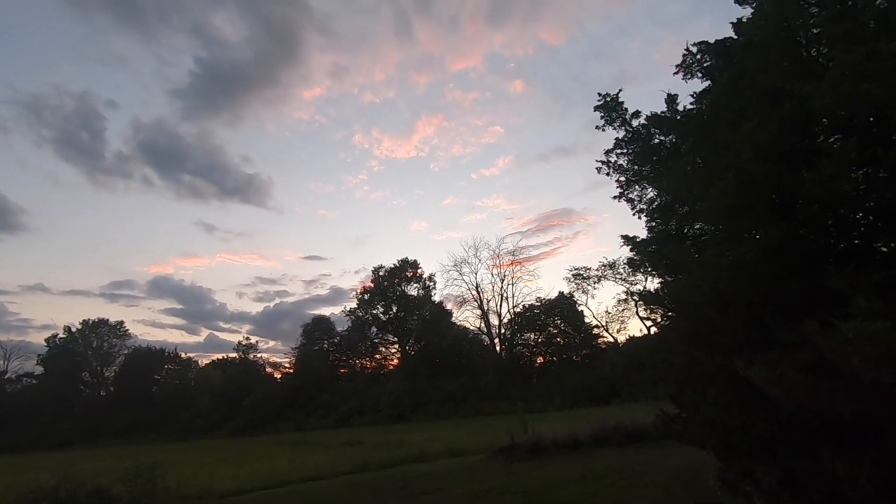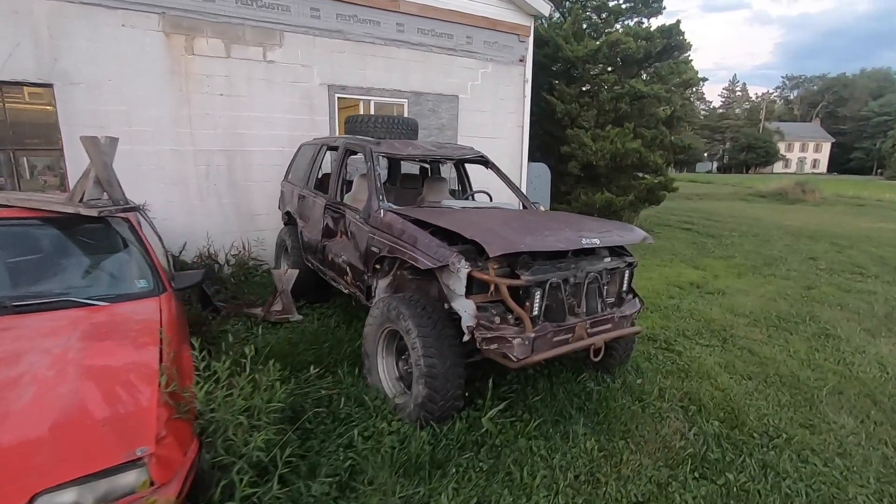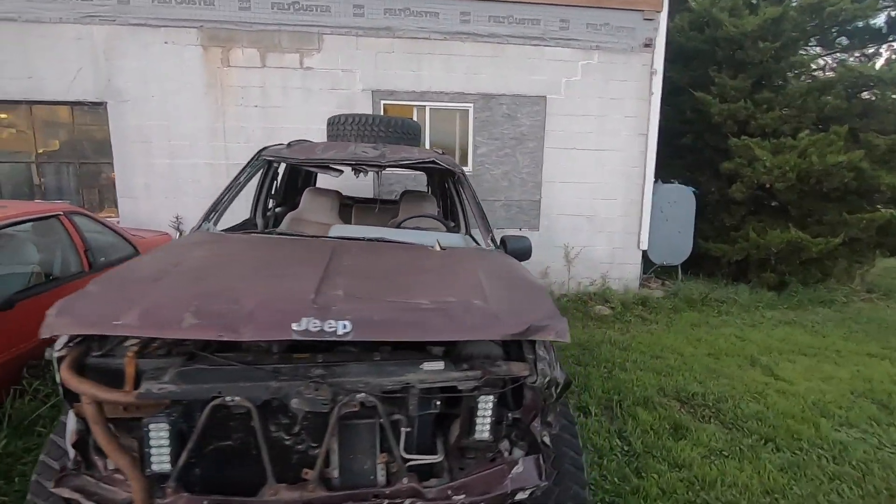Well goddamn, it's a beautiful sunset here at the Spank Ranch. It is time to get this thing out of the weeds and back in service.